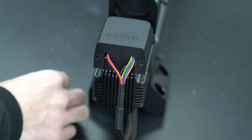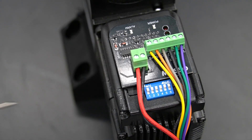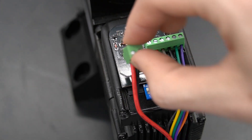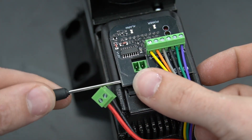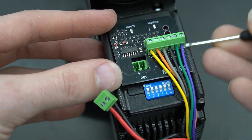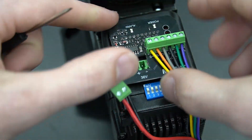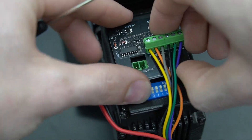Once those screws are removed, we can lift that cap off of our motor driver, making sure that we don't catch the wires in that process. In some cases, you may need to remove the entire board from the motor driver. Do this by pulling the two pins for the power out. Then using a small flat head screwdriver, we can slowly pry up the edges until we can get enough of a surface to grasp and lift off of the motor.